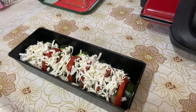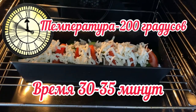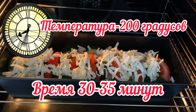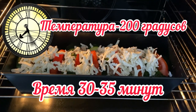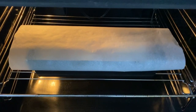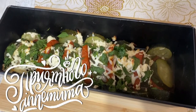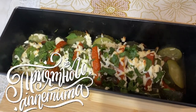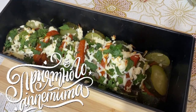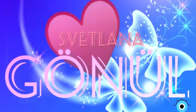You can cover it with parchment paper or foil for the first stage. Thank you for watching!